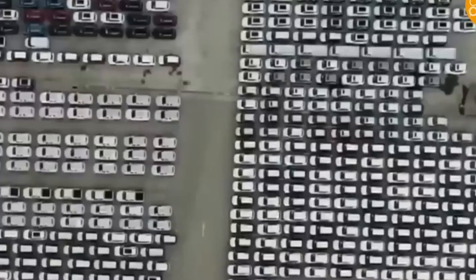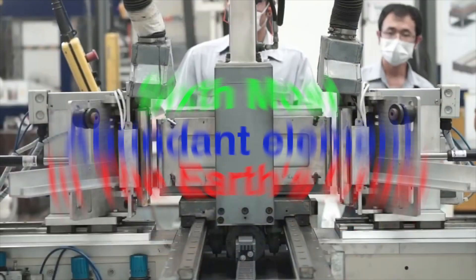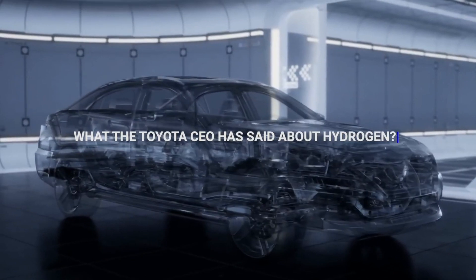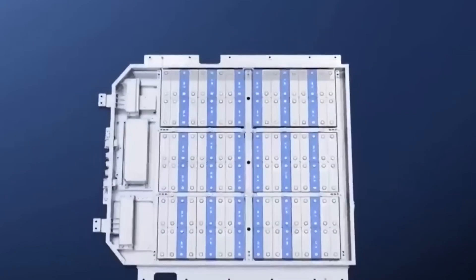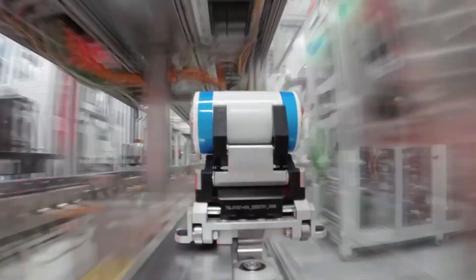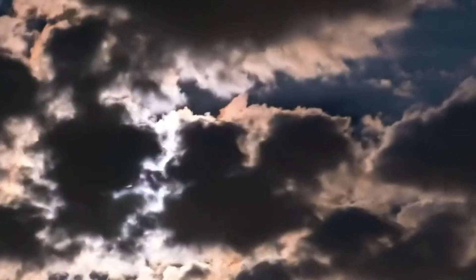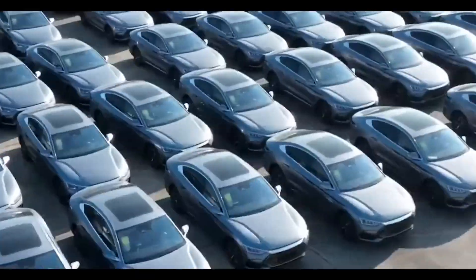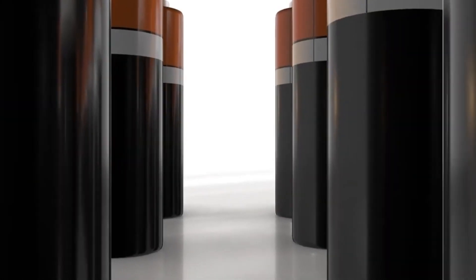Sodium is the sixth most abundant element in the Earth's crust, while lithium is the 33rd most abundant element, meaning there is much more sodium available. Additionally, sodium is relatively easy to extract from seawater, while lithium must be mined from hard rock deposits. As the demand for batteries continues to grow, the supply of lithium is likely to become constrained, which could lead to higher prices for lithium-ion batteries, while sodium batteries would remain relatively affordable.